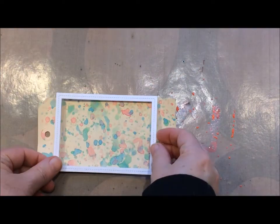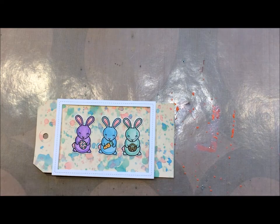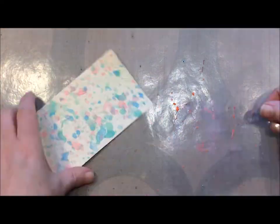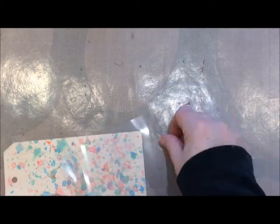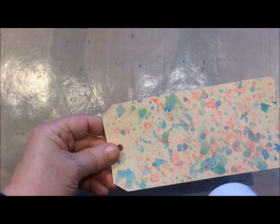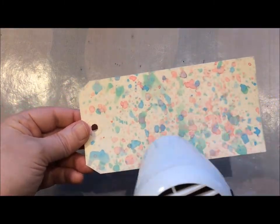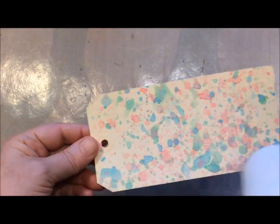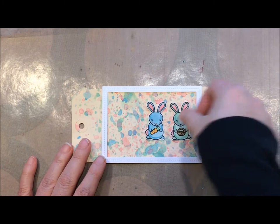I added a lot of pink to it to set off those bunnies, because the only pink in the bunnies is the ears, their cheeks, and their noses. So that really offset the color of the bunnies. And I'm loving how the manila tag takes this color. I really love the smushing technique with the transparency — it gives me a lot of control.